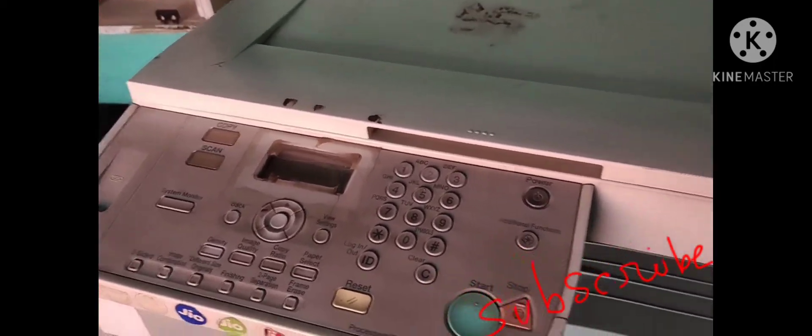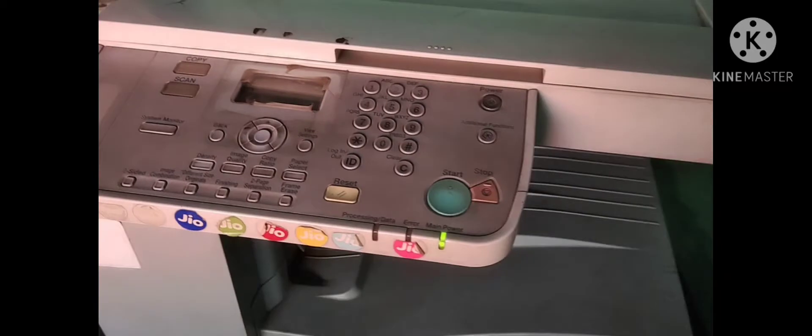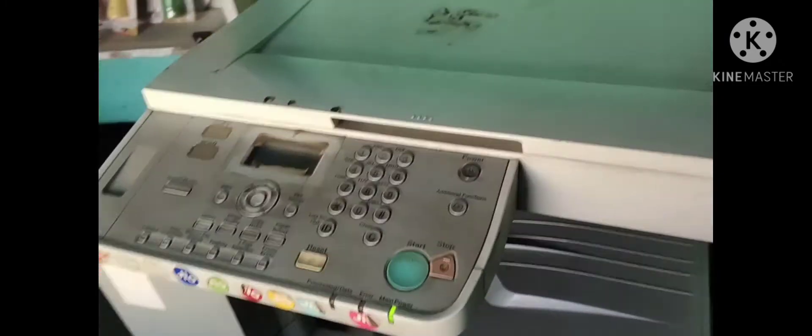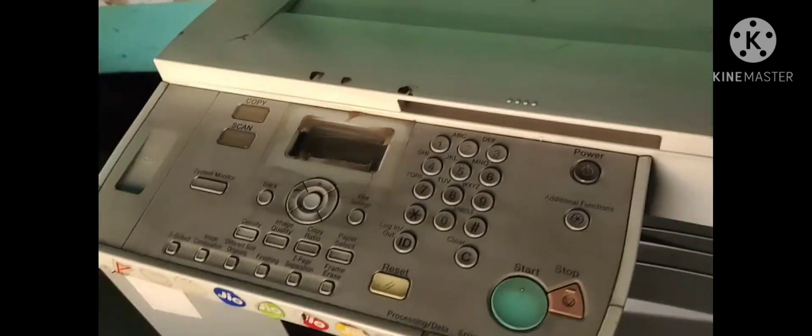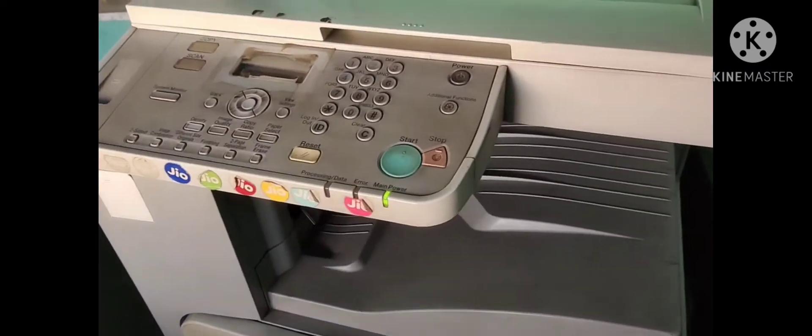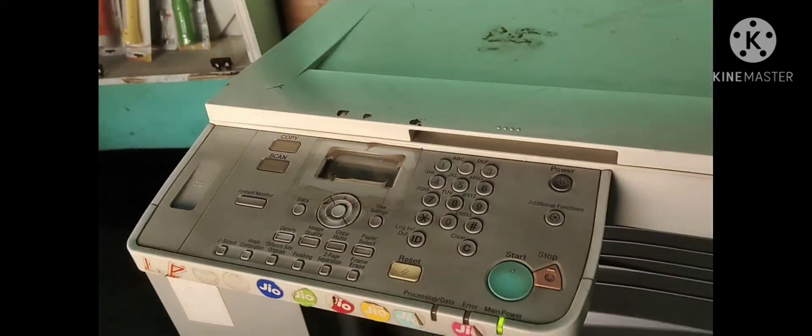Hello everyone. Today on the LB Tecno Service channel, we will see this machine. In this video, we will see the Canon image. We will refill the toner.